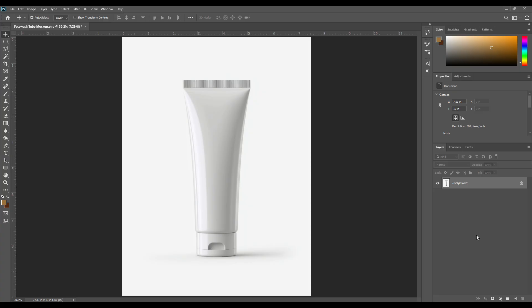Whether you are a graphic designer looking to impress clients for skincare branding, aiming for premium packaging visuals, these mockups give you full control from colors and shadows to label design.